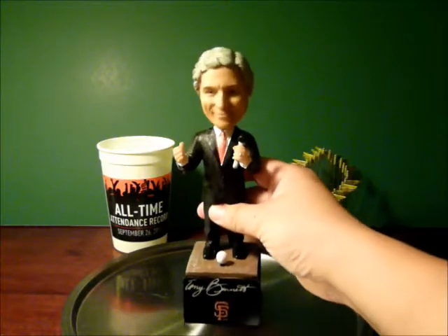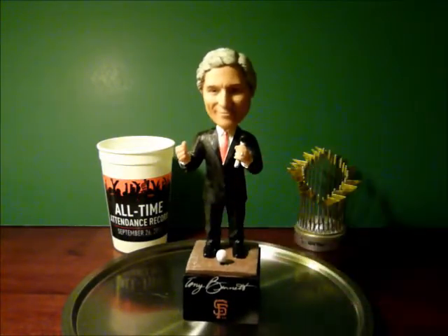You just pull a little pin, push the little baseball, and he sings that song he's known for singing: 'I left my heart in San Francisco.'